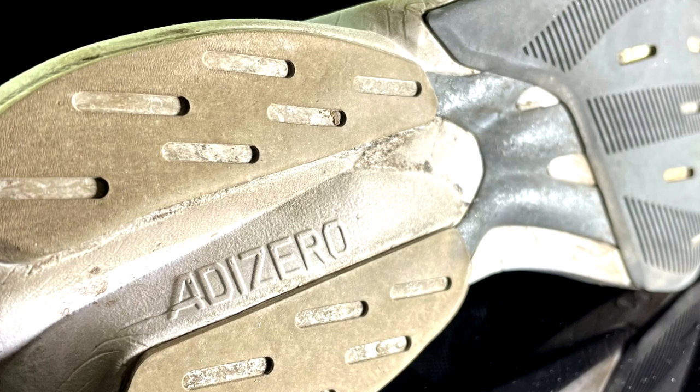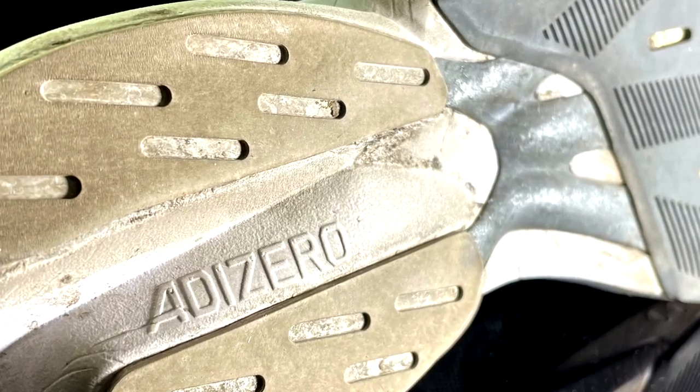Let's start from the outsole. The grip is not bad, but in the previous version it was better. In this version the outsole is not as stiff as the previous one. The outsole has plenty of rubber — in my opinion, too much. The shoe could easily be lighter without that much rubber.